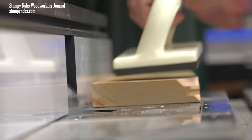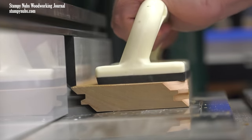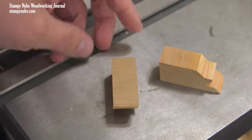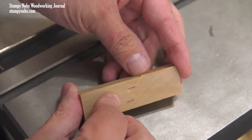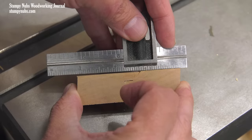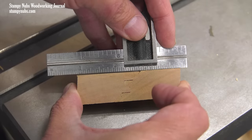Remember to dial down the speed of your router if you're using the large version of this bit. Trim the end off, cut it in half, and slip the two pieces together as shown. If the surfaces are flush, your bit is adjusted properly.